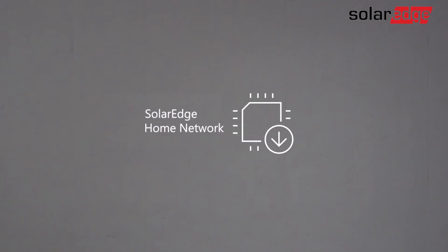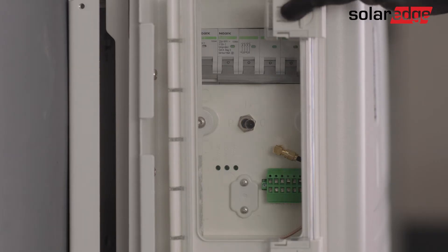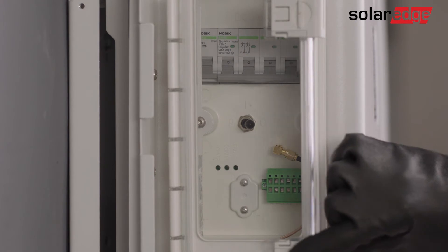Note that the SolarEdge home network must be installed prior to the commissioning process. Before using SetApp, let's prepare our battery for commissioning.